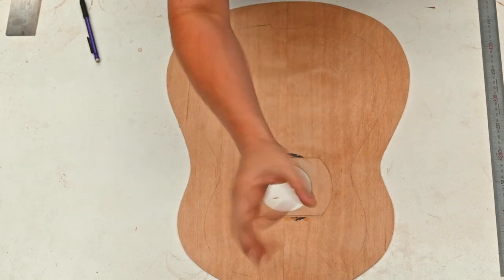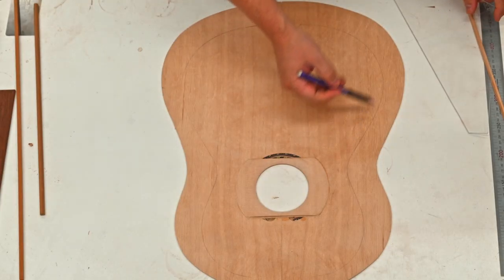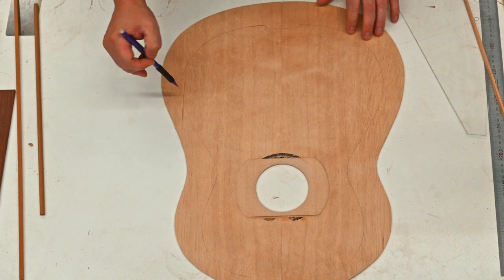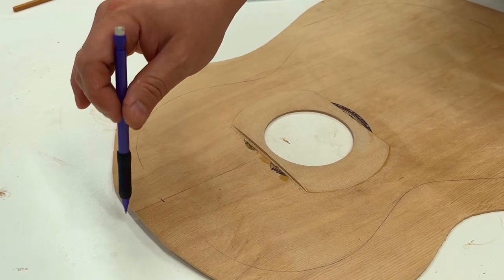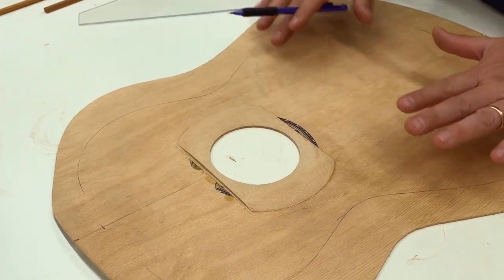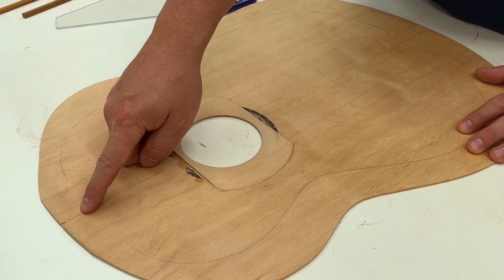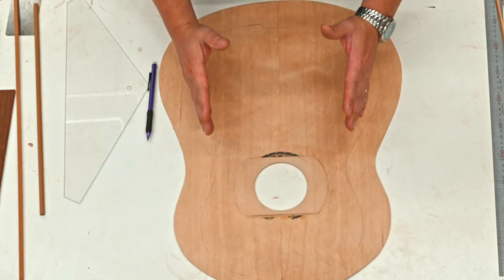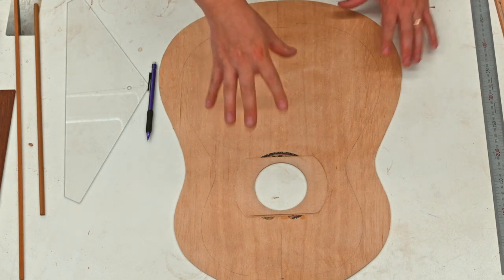To continue with the series, we're going to lay out the bracing pattern. As you can see, I have the inner line traced onto this top. We'll need to establish our convergence point — if we want our bracing more laid in, we move the convergence point down; if we want it more upright, we move it upward. This is all to be determined based on your own instrument.